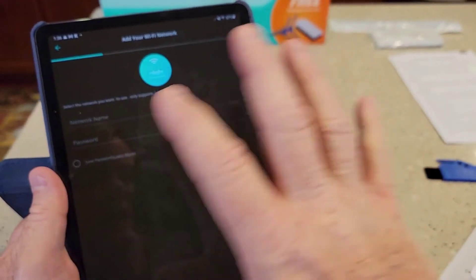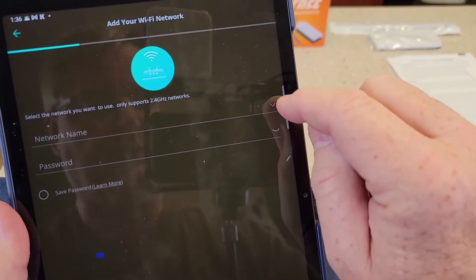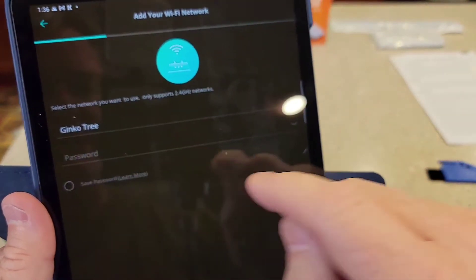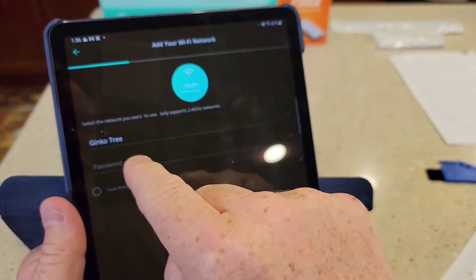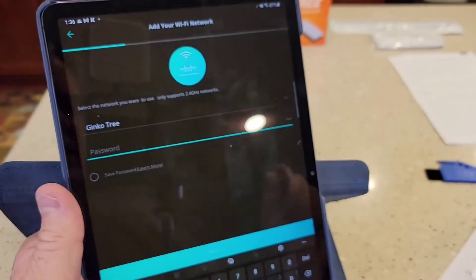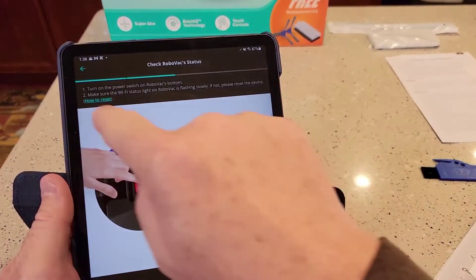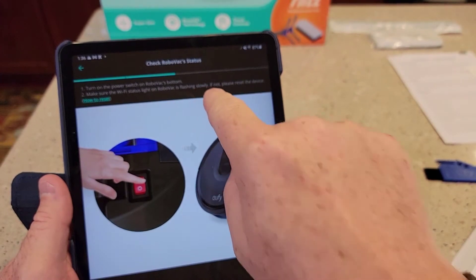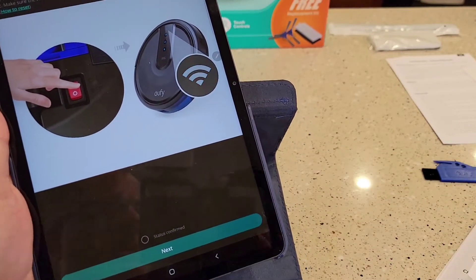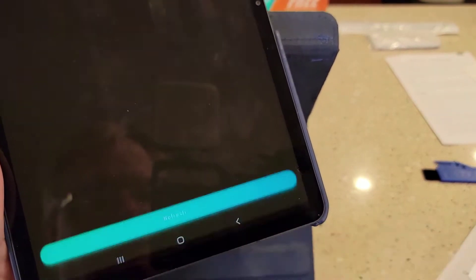It keeps asking for the network name. Normally it scans and looks for your Wi-Fi, but you've got to keep hitting this little arrow. I had to hit it a couple times. Once you finally hit it, it will scan — there's my Wi-Fi right there. Click on it so you don't have to manually type it in. Now put the password for your Wi-Fi in. Make sure the Wi-Fi status light is flashing slowly — yes, it is. Check the status confirmed box, then click next.